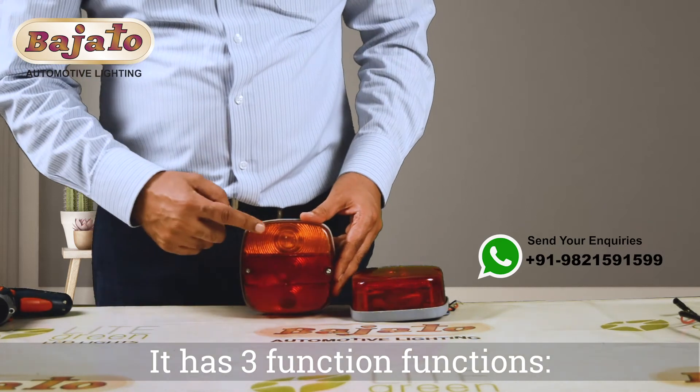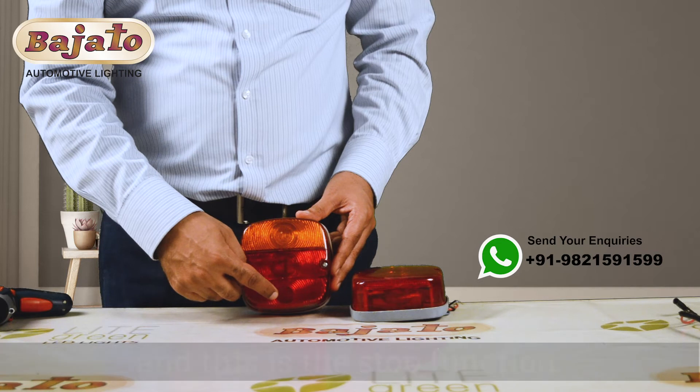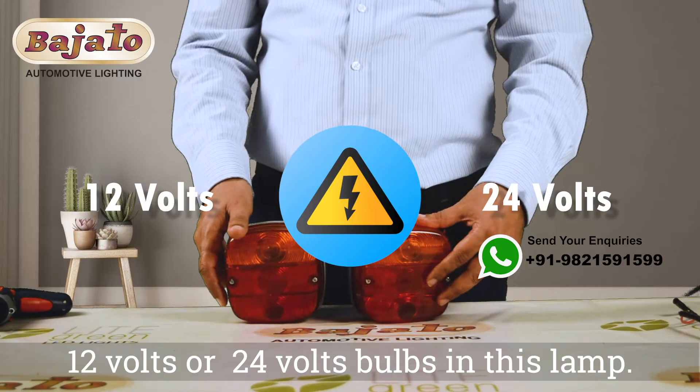It has three functions. This is the indicator function, this is the tail function, and this is the stop function. We can use 12 volts or 24 volts bulbs in this lamp.